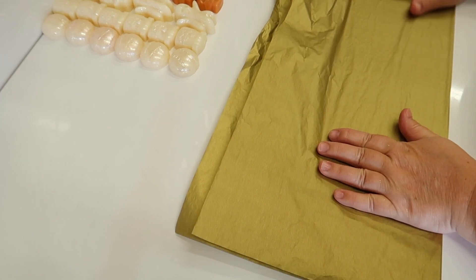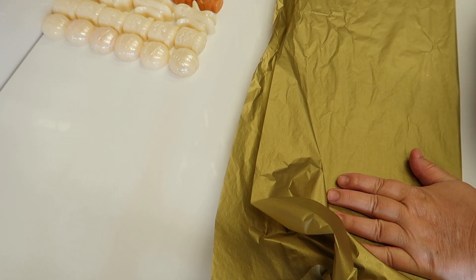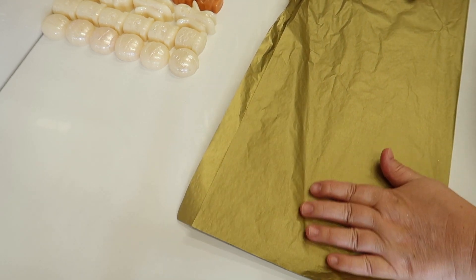This double-sided tissue is 50p a sheet, and when you're talking business, all those 50 pences really do add up.